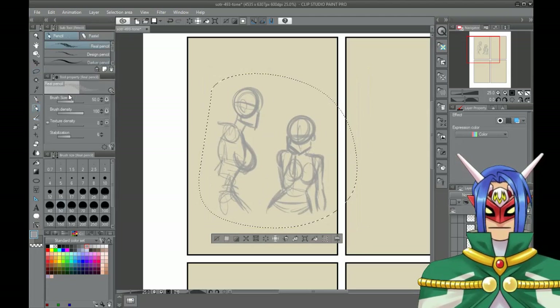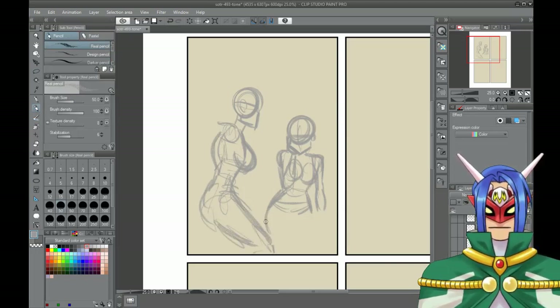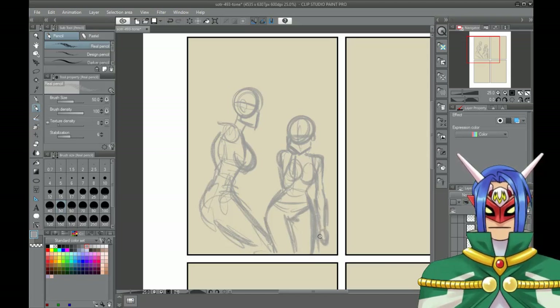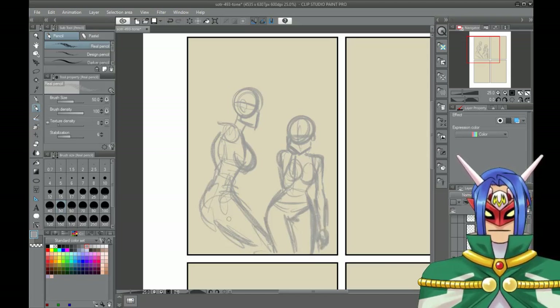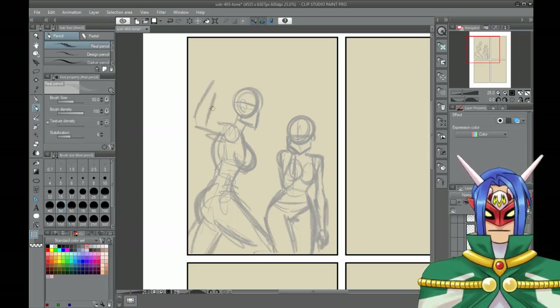This happens several times as you draw — you don't realize how big you want the layout to be, because I don't really draw with proper thumbnails first. Because if I did, I would have seen that with this scene we definitely need more space.